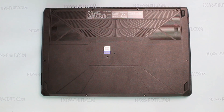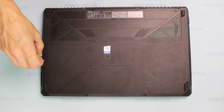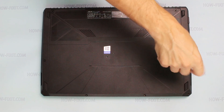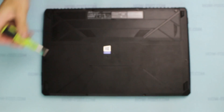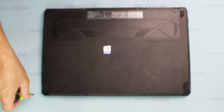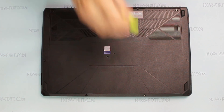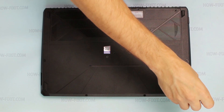Let's take a look at the battery connector.